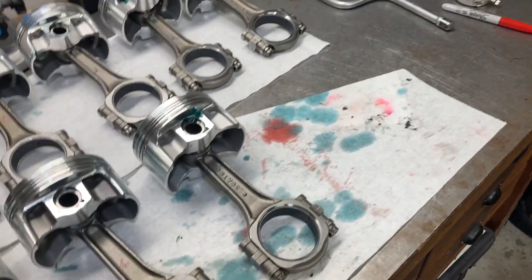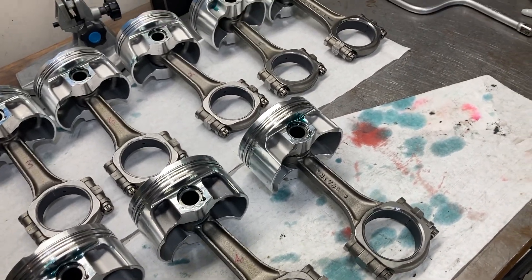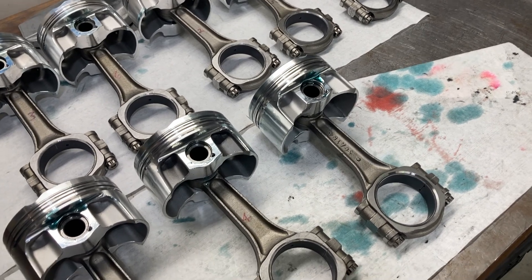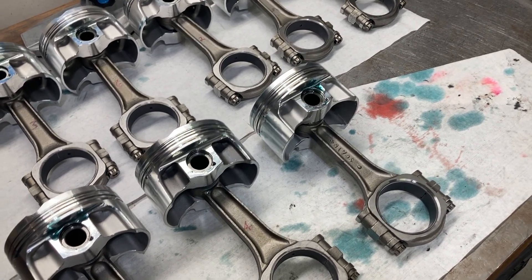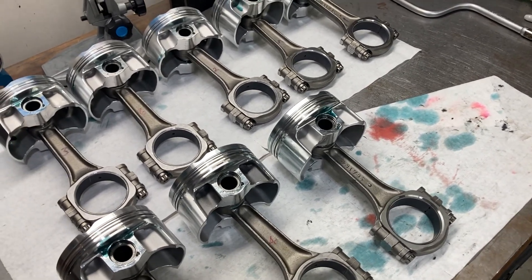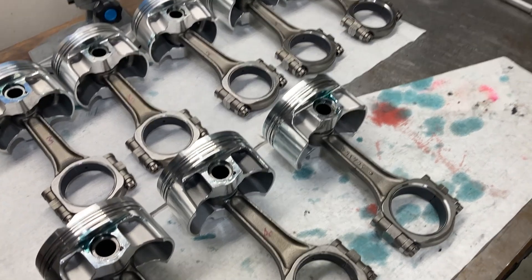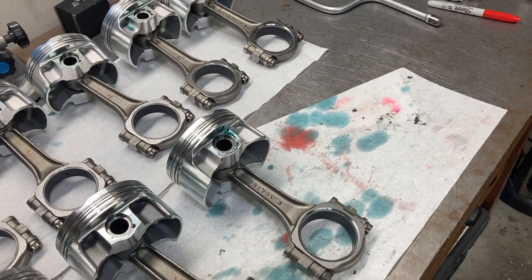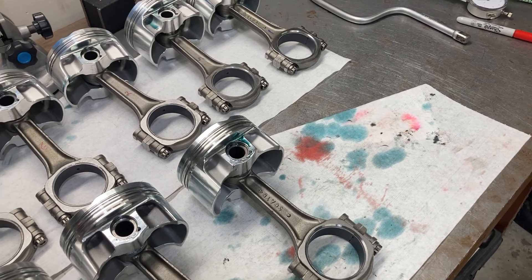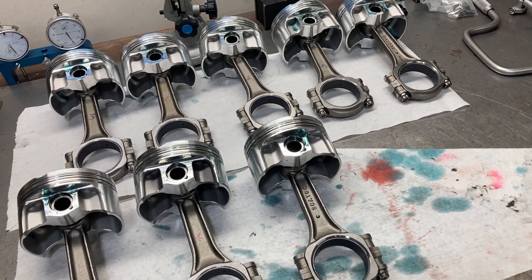Getting ready to check our rod bearing clearances. I think I'm going to knock it off after that — I just don't feel like I have a lot of energy. I tested positive Friday night, had the worst case of chills I've had in a long time. My first symptom was chills and the back of my throat felt coated. I've been separated from my family in a guest bedroom since Friday. The crank grinder allowed me to come over and handed me the crank outside. I kind of hate just sitting around doing nothing — I bore myself to death. I'm going to push on a little bit longer and get these rod bearing clearances checked, then I'll see how I feel.